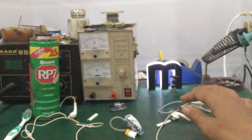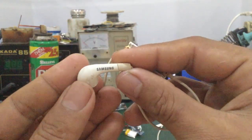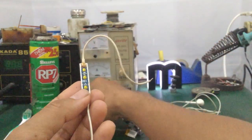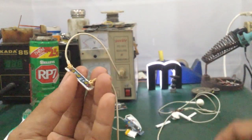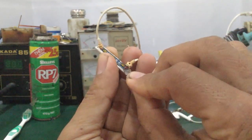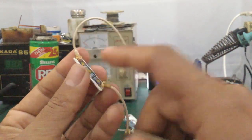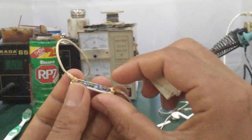Đối với những cái tai nghe iPhone hoặc tai nghe Samsung, cách tháo và chỉnh sửa cũng tương tự. Các bạn tháo cái vỏ ở ngoài ra, các bạn sẽ được một cái bo mạch. Rồi các bạn tách rời bo mạch này ra. Trong trường hợp mà nó bị vô nước, những cái bo mạch như thế này sẽ gây ra liệt phím, hư micro, hoặc bị chạm phím. Chạm phím là khi các bạn không tác động gì lên thì nút nào đó tự chạm, như nút volume cộng hoặc volume trừ.